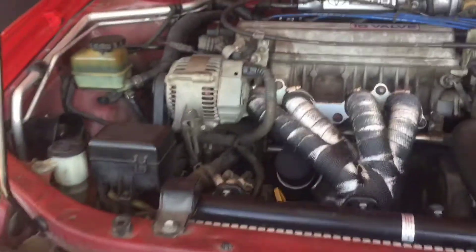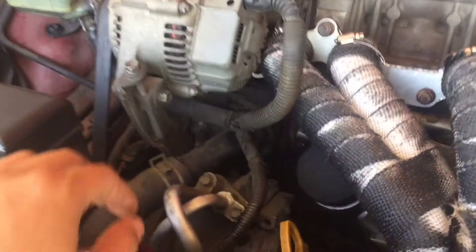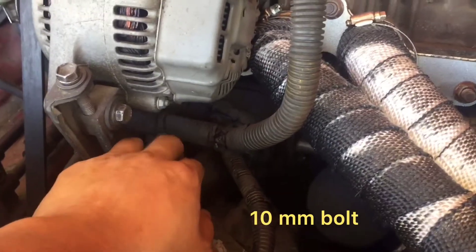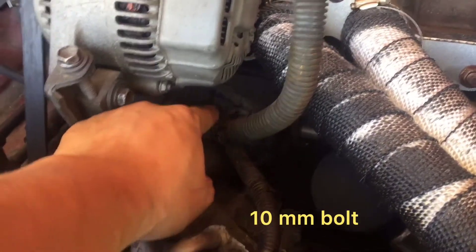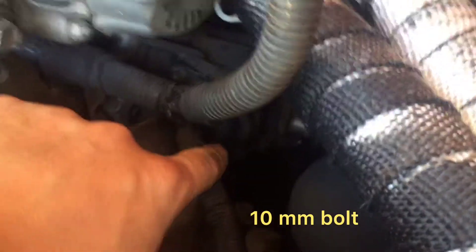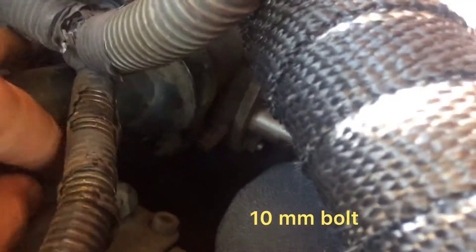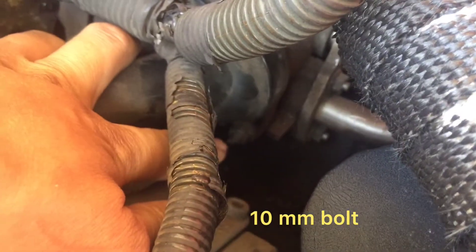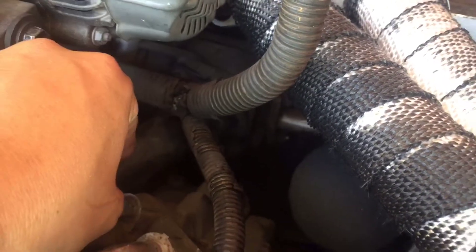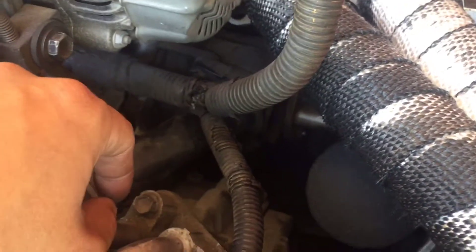I'm going to go ahead and start taking off this coolant pipe right here to get access to the thermostat. There are two bolts holding on to it — here's one right there and one down here. Once you got those two bolts loose, you'll be able to pop this off and take out the old thermostat.